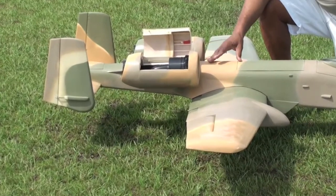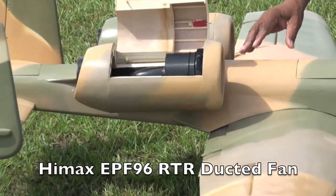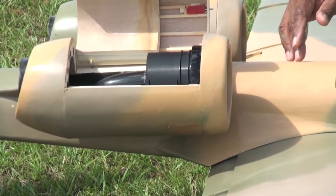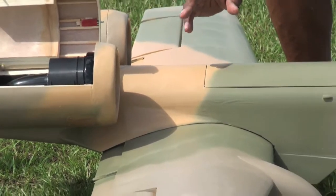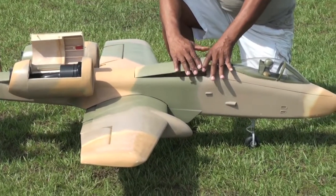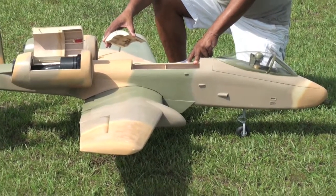I'm powering this with two of the HiMax EPF 96mm fans. The weight comes in at about 19 pounds, and it seems to fly okay. I have two of the Thunder Power 6L 30C 5000mA packs inside here — they all fit in.